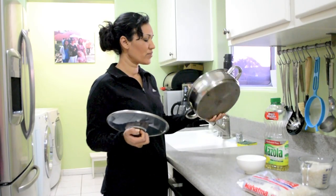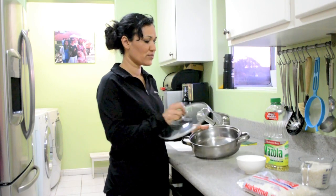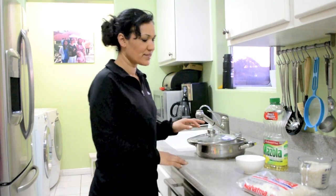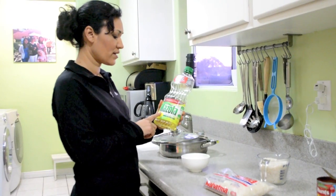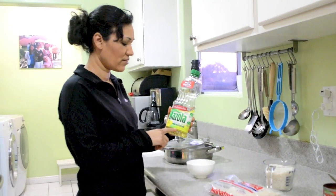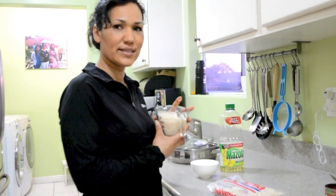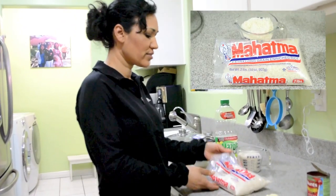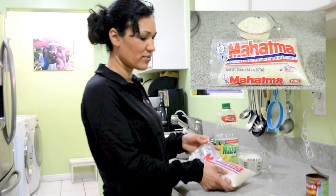The first thing we're going to need is a pot with a lid — those two are important. And then we are going to need oil, canola oil. We are going to need four tablespoons, one cup of rice, and usually I use Mahatma — that's the one I use.